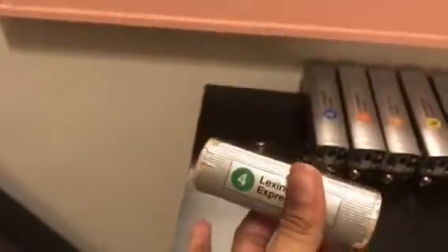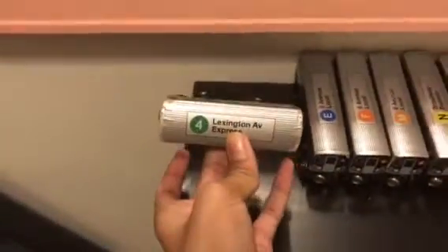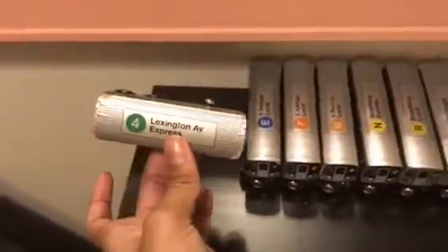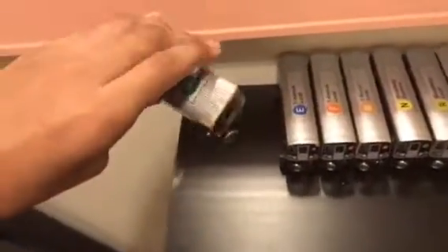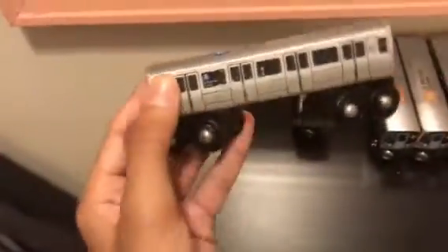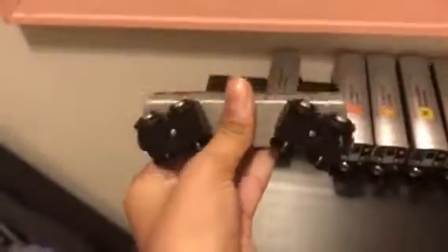This is the Lexington Avenue Express — the only Lexington Avenue train I have. I don't have the 5 and 6 trains, just the 4. Next is the R160 E train, 8th Avenue local.